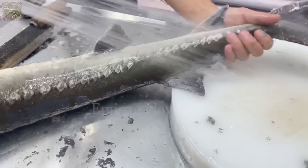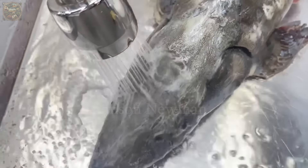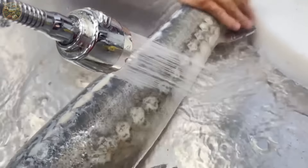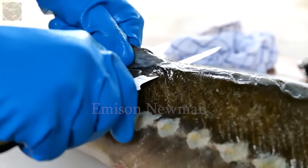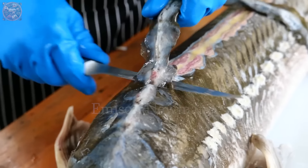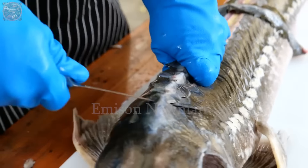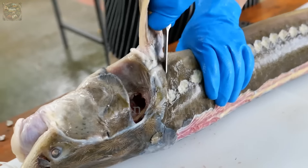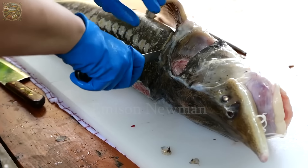This process should be done slowly and carefully to ensure all scales are completely removed. Pay special attention to difficult areas like near the fins and the belly. After all the scales are removed, rinse the fish under running water. The next step involves removing the fish's head and internal organs.